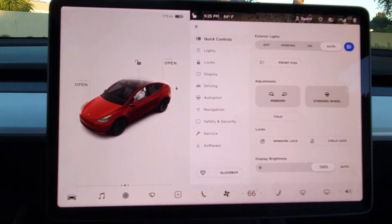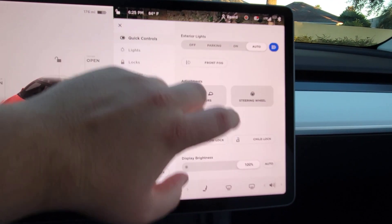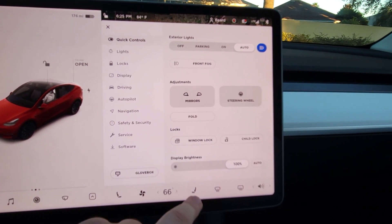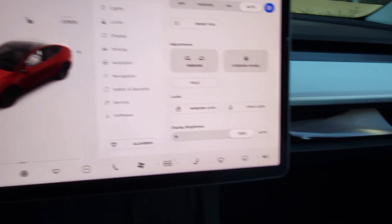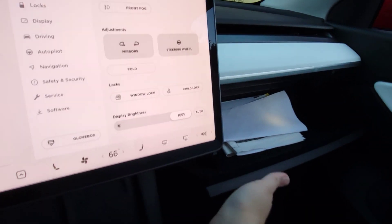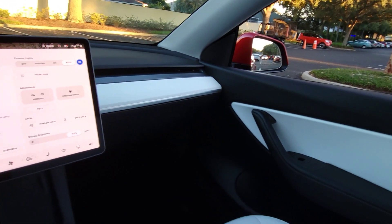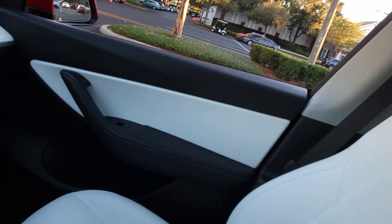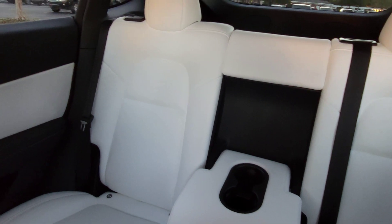There's a hazard button up on the ceiling, and the lights are up there too. For quick controls, the glove box opens from the screen — there's no physical handle, it's all sleek into the design. There are also cup holders in the back middle seat.